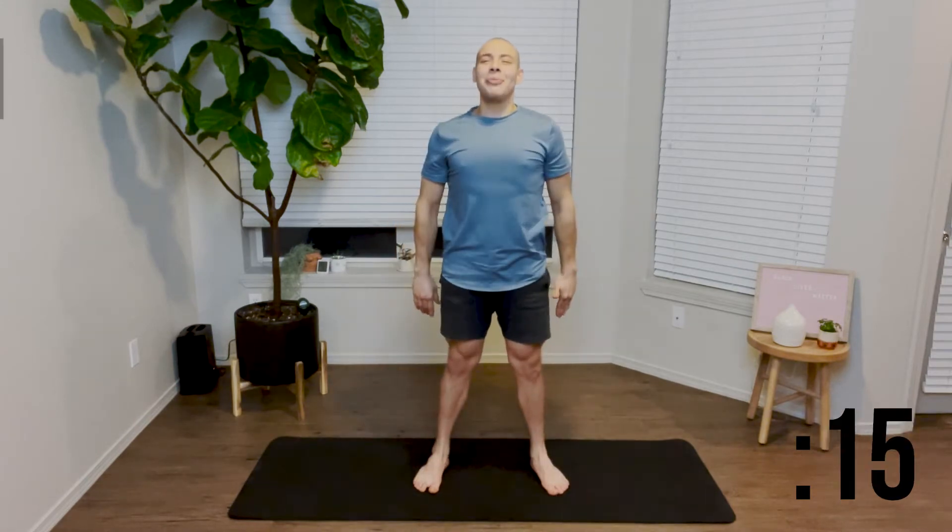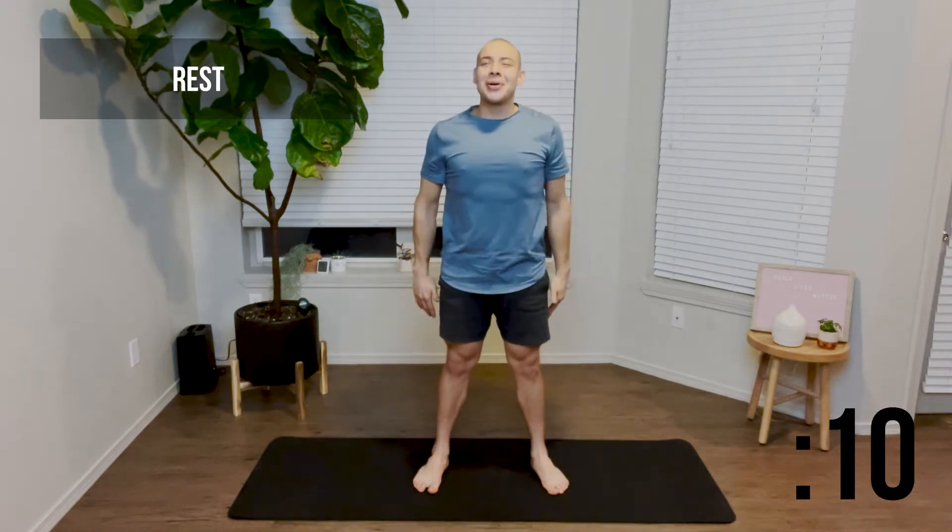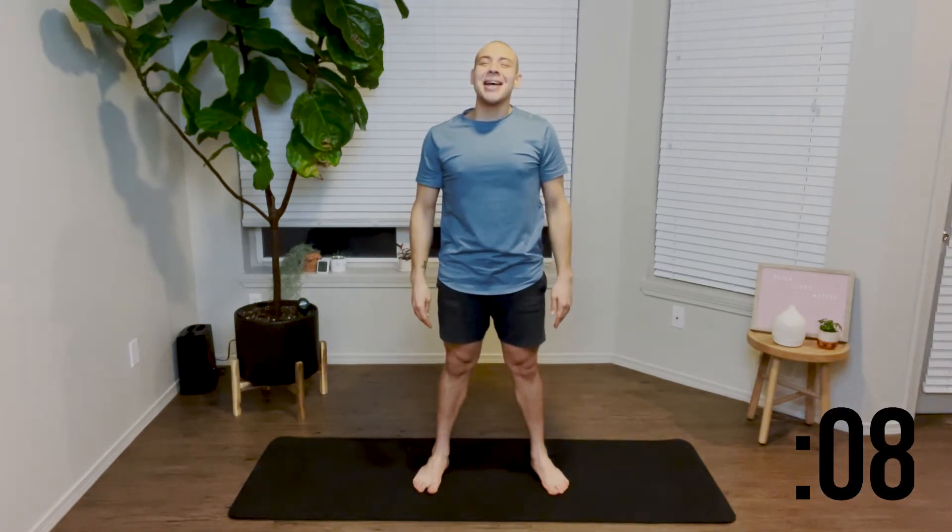And again, if you need that variation, you can find a wall or simply hold the squat position. Great job. Go ahead and take another 15 second rest. We're going to take a little break before we go right back into another 30 seconds of squats.